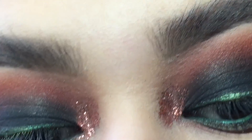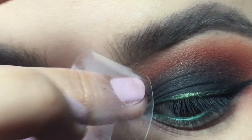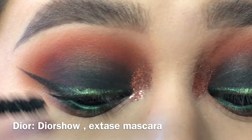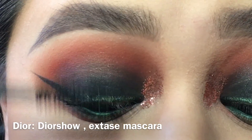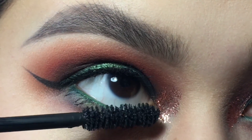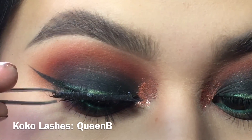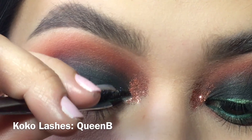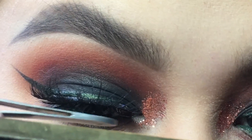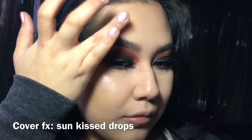I'm going to take Dollar Tree tape to pick up any excess glitter, because the adhesive is very weak and won't take too much makeup off — unlike Scotch tape, whose strong adhesive will rip off your makeup. Then I'm prepping my lashes with mascara before applying my falsies, putting them on with tweezers. With the back of the tweezers I'm pushing the lashes in so they get really comfortable.